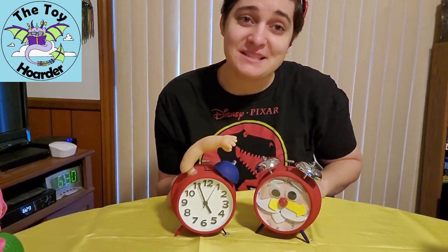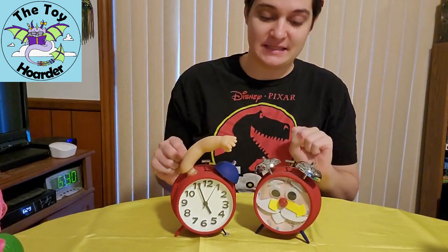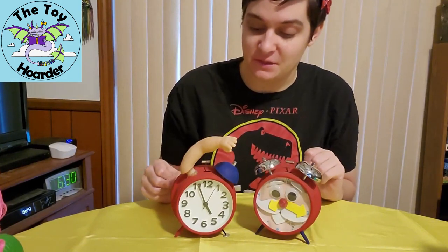Hey, it's Elizabeth from the Toy Hoarder. Today I have with me two of my toy mods that are clocks from the Toy Story films.